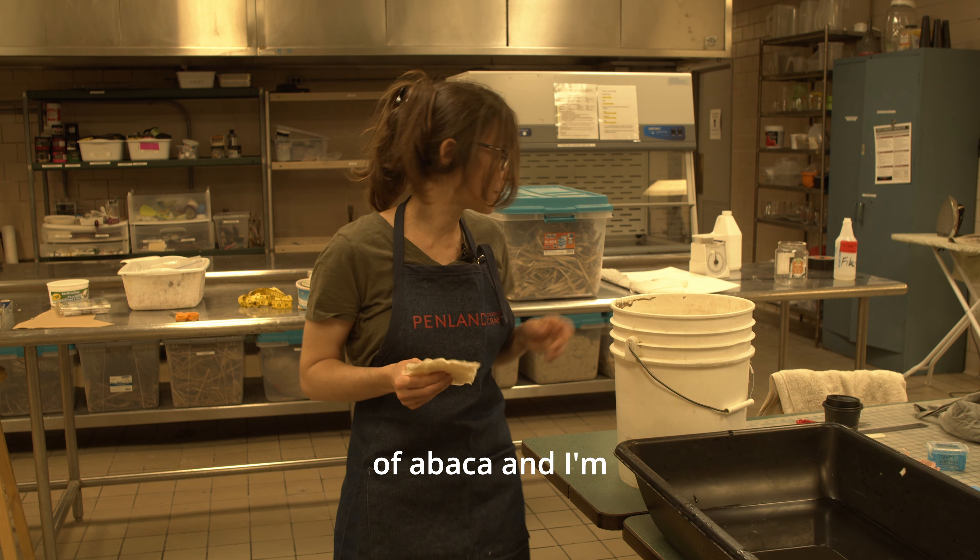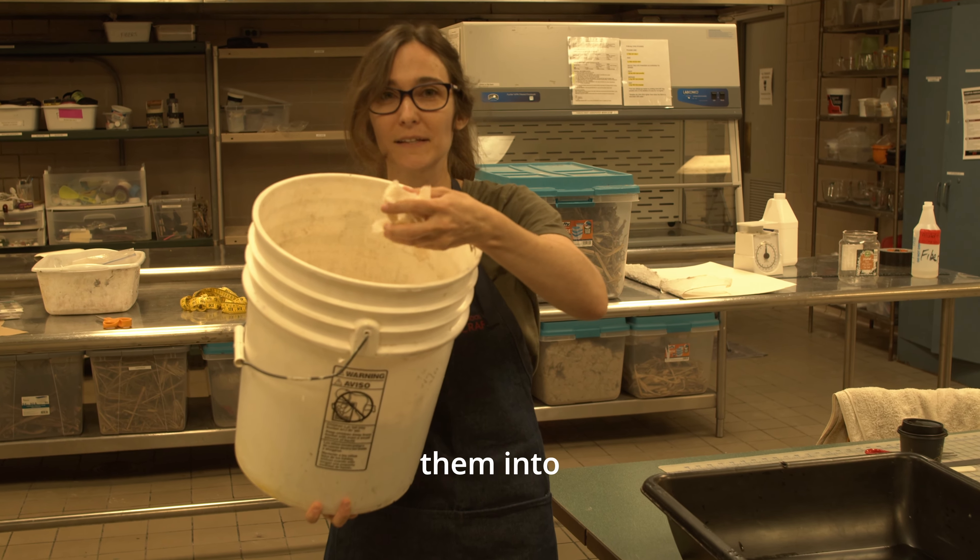Here I have sheets of abaca and I'm ripping them up into little pieces. We're going to load them into the beater.